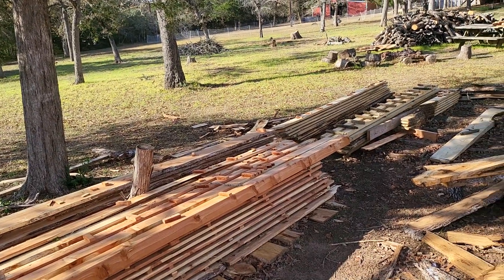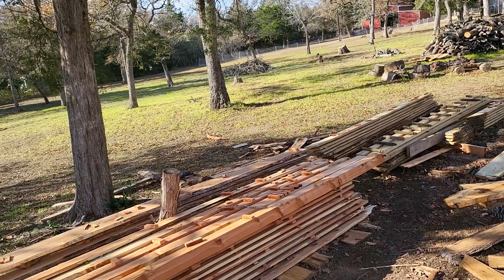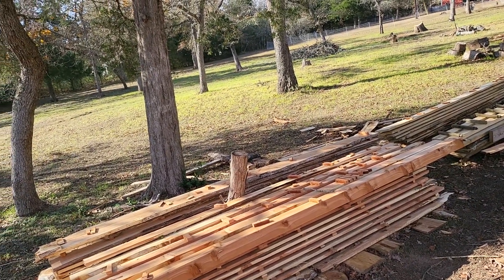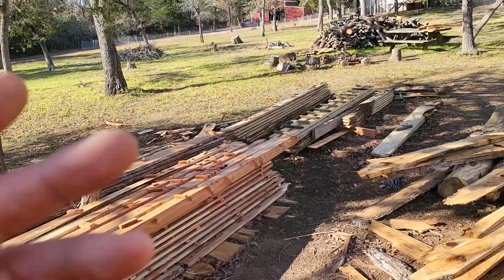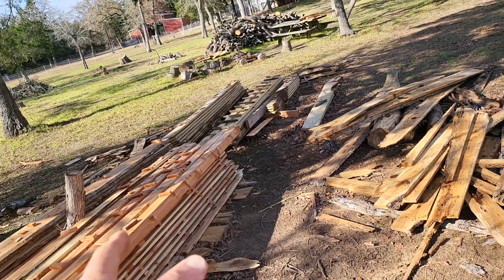I've got to get this shelter built before summer gets here and the rain keeps coming in and keeping the wood wet. It does get a little warped and you have to continuously rotate it. So it's important to have that stuff under a building and not like I have it right there.